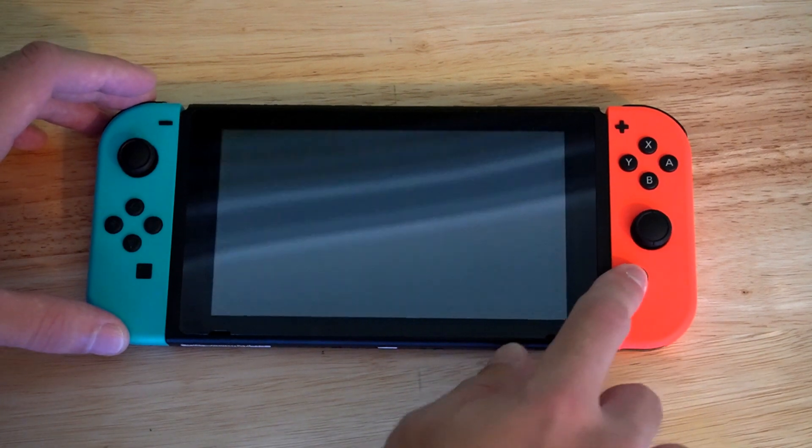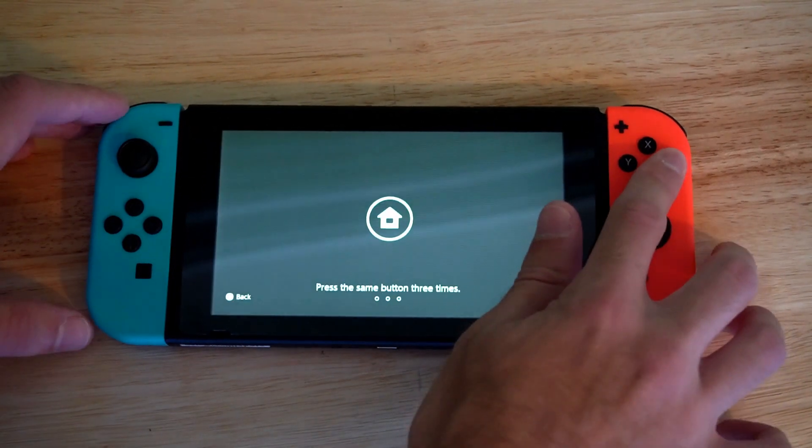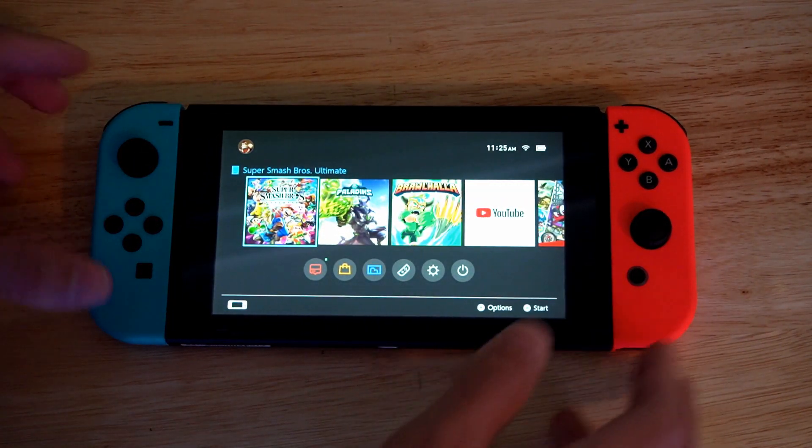So let's turn on my Nintendo Switch and then press A a couple times. That puts it into Sleep Mode.